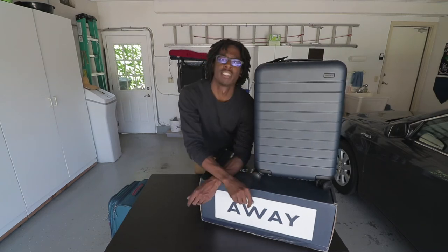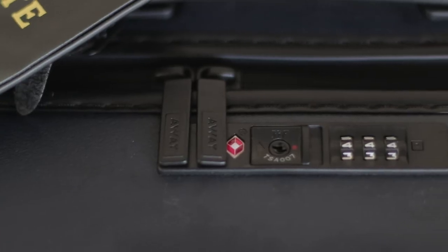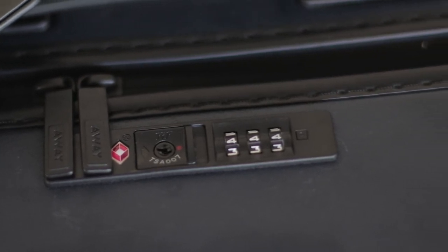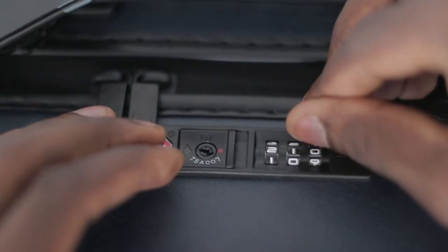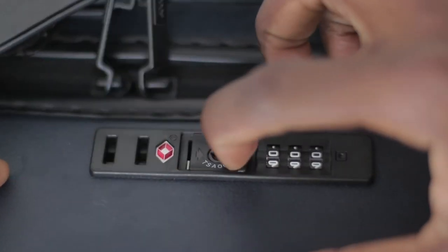The first thing I like about this bag is the security feature on top where the zipper is. The zippers plug into a TSA approved lock on the bag. It can only be opened when you plug in your code — you dial in your code and then slide the latch. The zippers pop up, and once they pop up, you're able to unzip your bag completely.